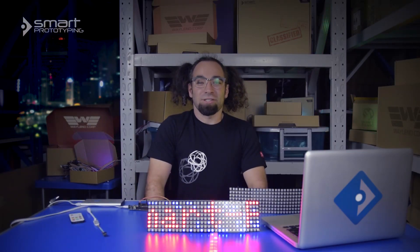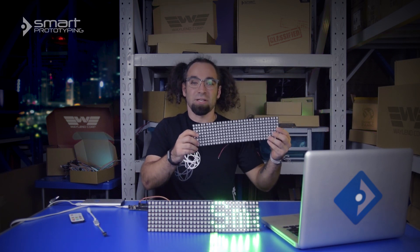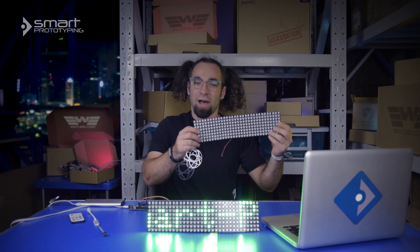Hi, I'm Noah, here at Smart Prototyping Headquarters in Shenzhen, People's Republic of China. Today we're shooting the first in a series of videos where I'm going to be introducing our new products. The first of these is a 256 pixel addressable, flexible LED array.